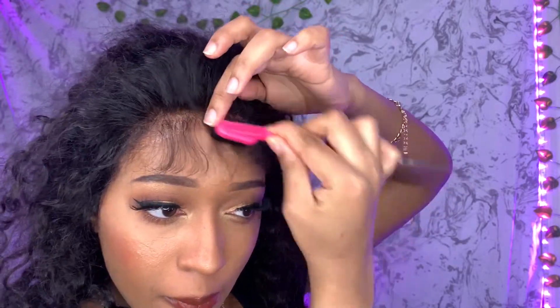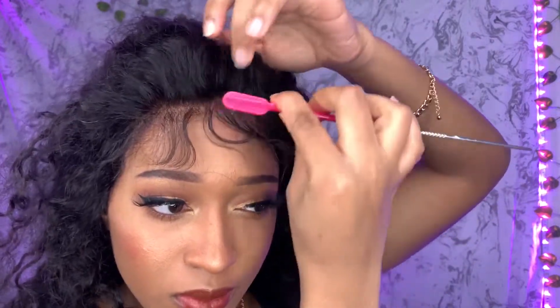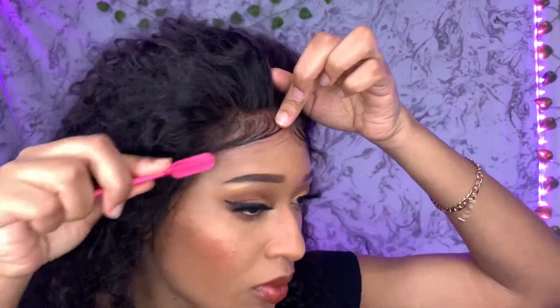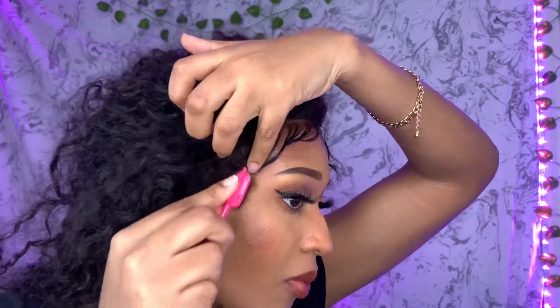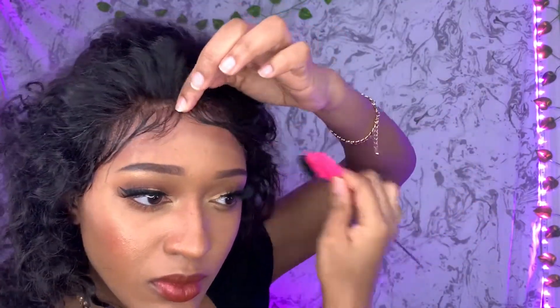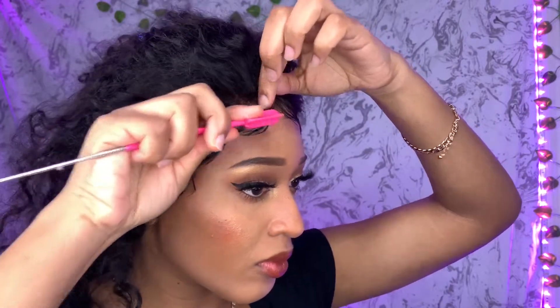Now you're gonna style your edges. I'm using my mousse. I'm not a pro on edges yet so just work with me — I'm just trying to style them to make them look cute. I'm going to use my Edge Booster to go back over my edges so they can stay in place. Then use a hair band to help tie down your edges perfectly.